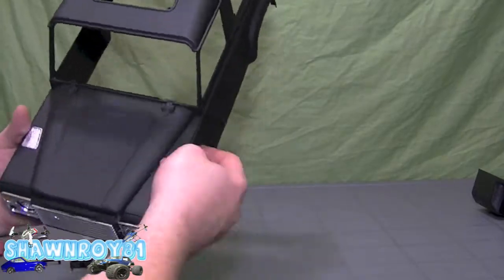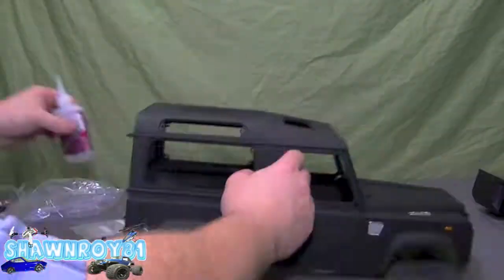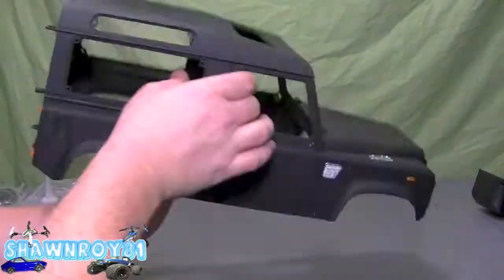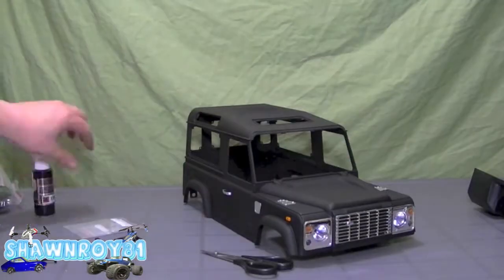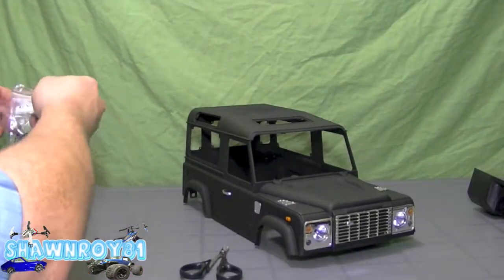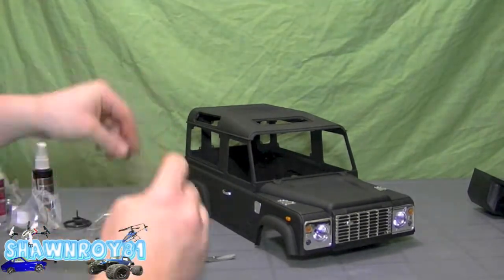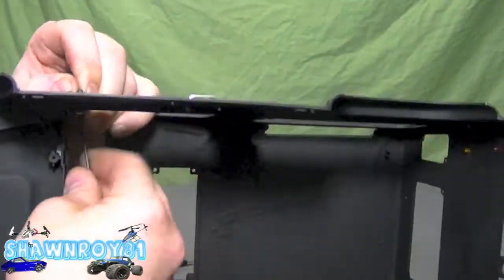Here we have two grill pieces — one on each side of the hood — and one grill piece on the left and right side of the body. We also have door handles, and this is where I discovered that there's a lens for it.